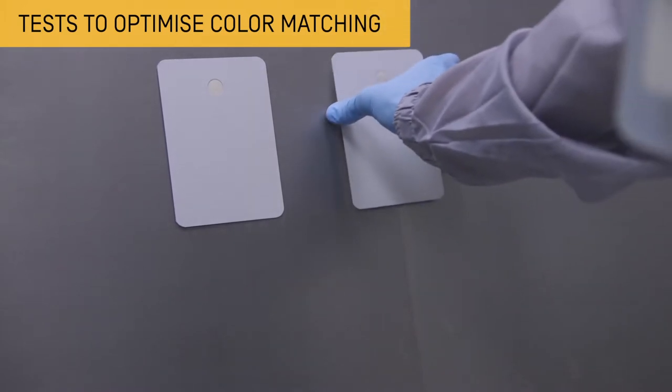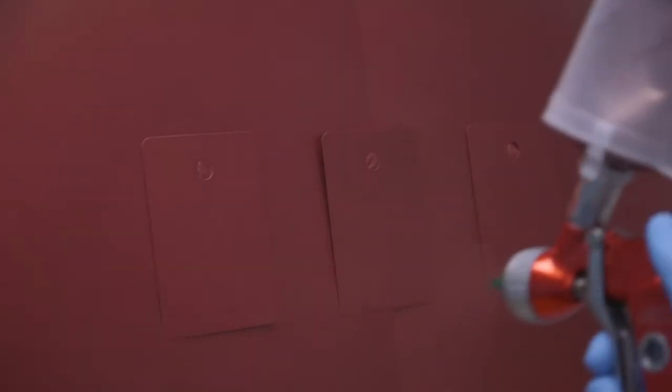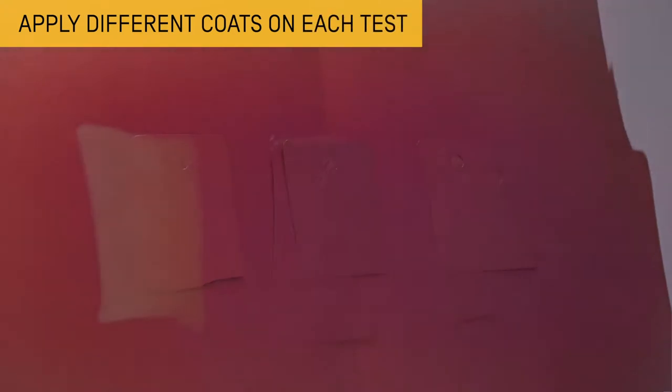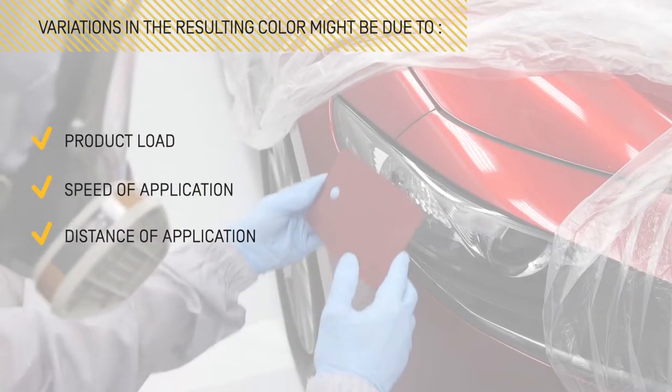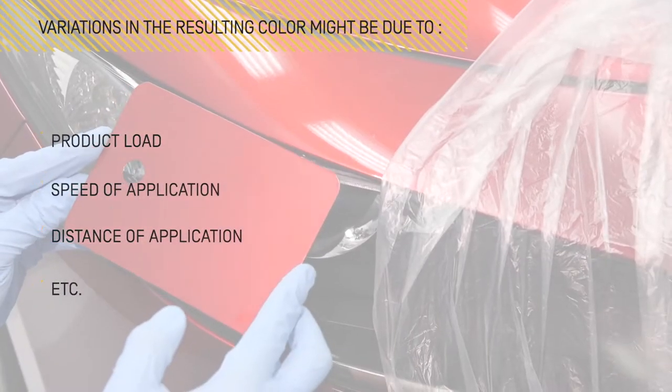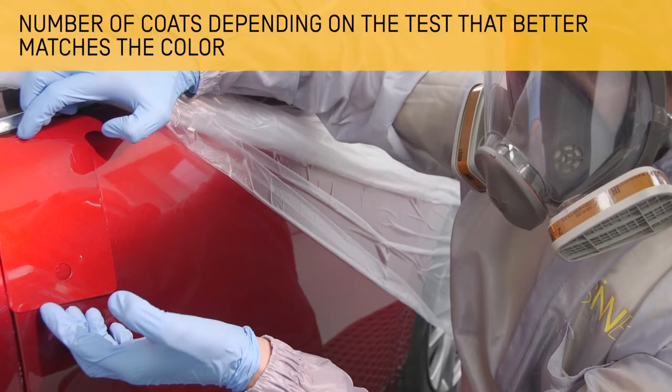In order to optimise the colour matching of the piece, we will prepare three paint test cards. Apply the first layer covering everything in full, then apply different layers of the second coat to each paint test card. The possible variations in distance, speed, and layer thickness must be taken into account during the application. Compare the paint test cards with the colour of the adjacent parts.